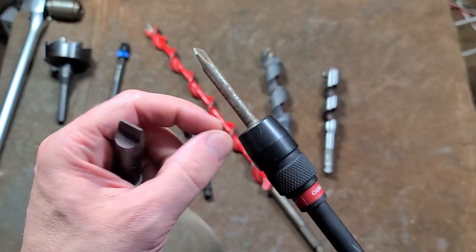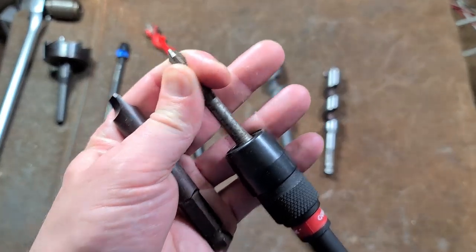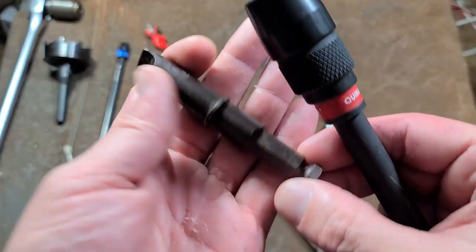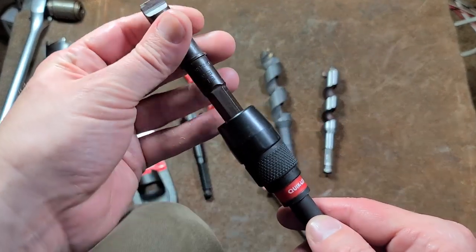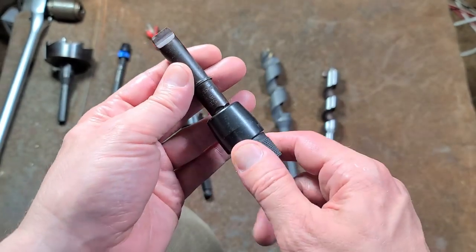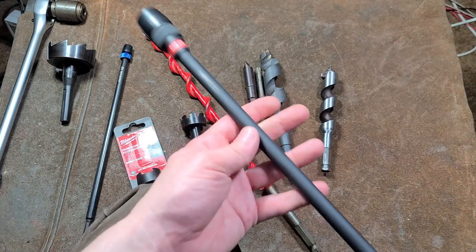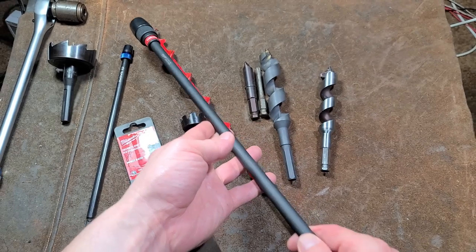When you push a bit in, it just rolls the bearings down, pushes the collar down, and gives you a super tight fit — really nice. There are also heavy-duty bits like this old Black & Decker bit here with a 7/16 shank. So just to show that if you hunt around there are actually quite a few accessories available for 7/16. This Milwaukee shaft is also impact-rated.